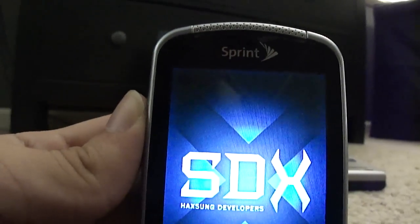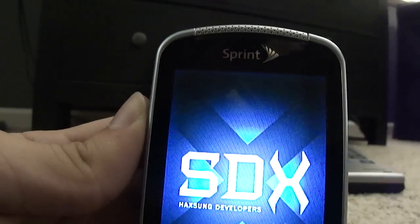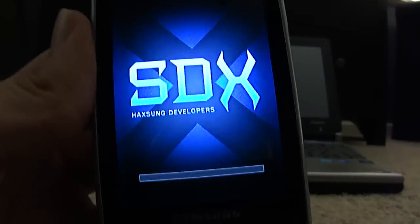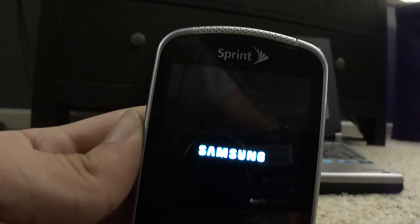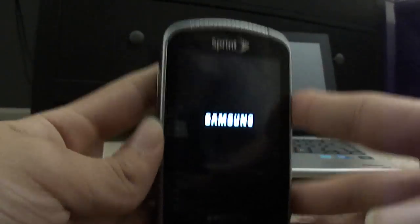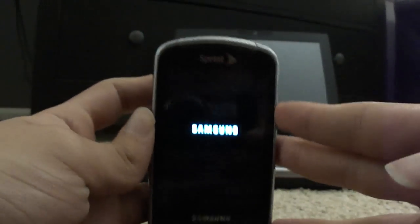You can go on any site like SDX Developers, where I'm getting all this stuff. Please realize I did not develop this on my own — it's all from SDX Developers. You can go on their site and download a ton of themes or anything that suits your needs: glass themes, HTC Sense themes, all kinds of stuff that makes your phone behave and look like whatever you're trying to emulate.